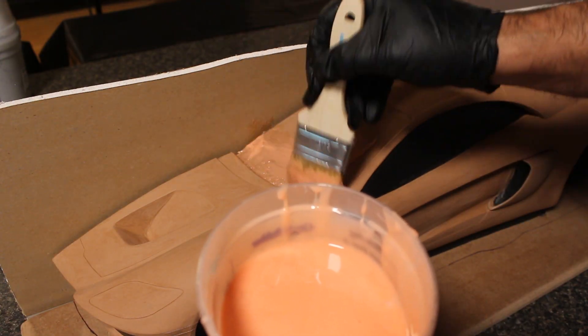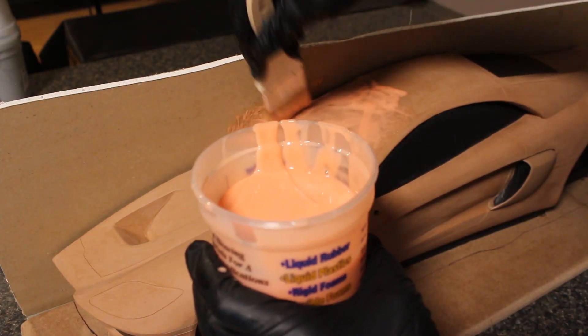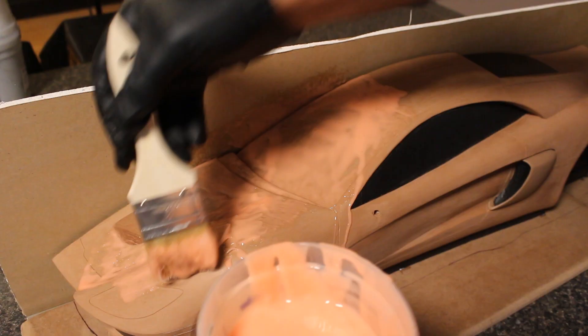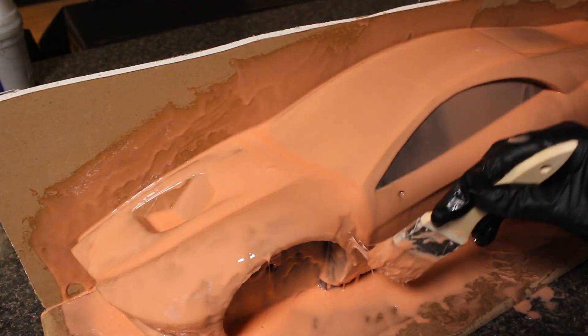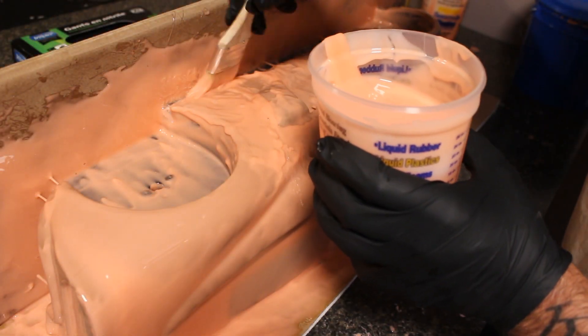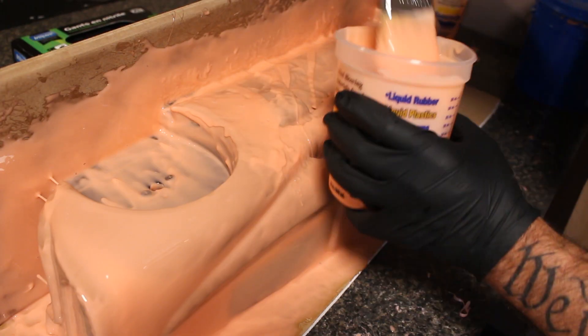The first layer goes on very very light — just a very thin coat — just to make sure it gets into all the tiniest details, and then you can be a little messier with the later coats. Pop all the air bubbles you see and keep on going. I think I did five full coats of this so it took a long time; it's like 60 minutes between coats.